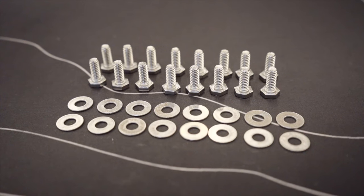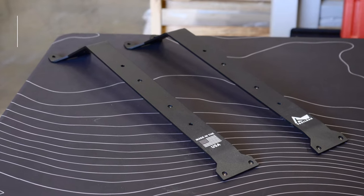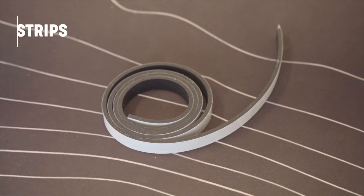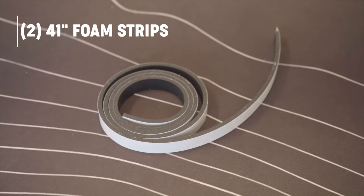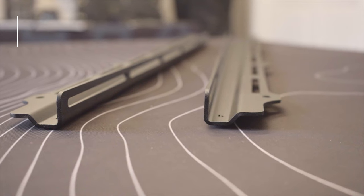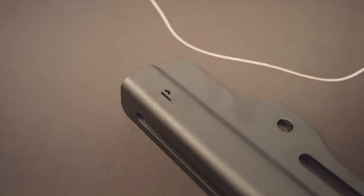You'll also receive two pairs of arms — four in total — and two mounting plates. You'll also receive two 41-inch long by half-inch wide foam strips for the lower mounting brackets, and two lower mounting brackets both labeled with their designated sides: driver and passenger.